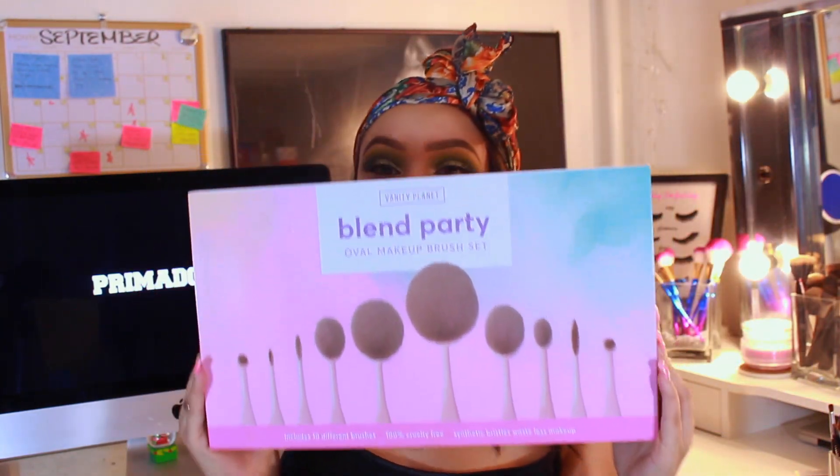Now I'm gonna move on to face makeup. For primer I'm using my MAC Prep and Prime — the Moisture Infusion — that's my favorite at the moment. For foundation I'm using my Hourglass Vanish Stick Foundation in the shade Nude. For the majority of my face makeup I'm going to be using some new brushes from Vanity Planet — these are their new Blend Party Oval Makeup Brush Sets. It's a huge box with ten different brushes. I know I said in my beauty hits and misses that I'm not really a big fan of oval brushes, but I want to make a disclaimer — I said that before I tried these.